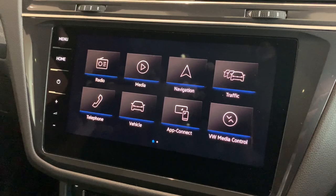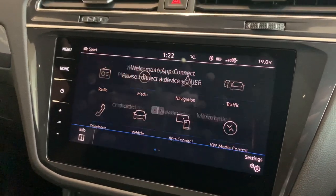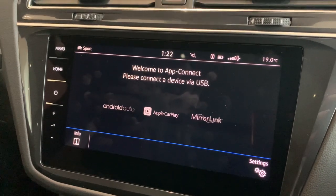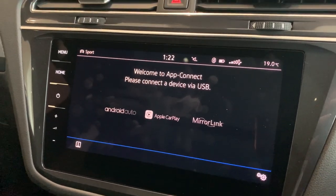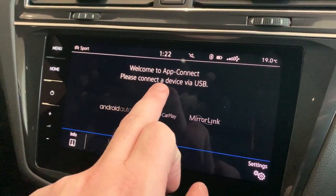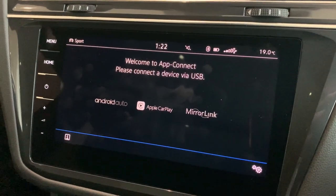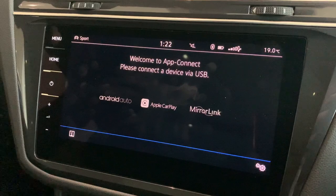The next thing we're going to run through is Apple CarPlay and Android Auto. When you click on App Connect, this screen will pop up if your device isn't plugged in. It does say please connect a device via USB — it has to be plugged in. It will not work wirelessly, and that's for all of them.